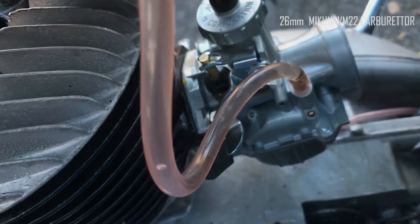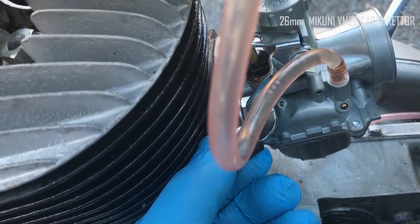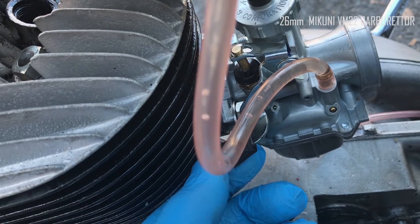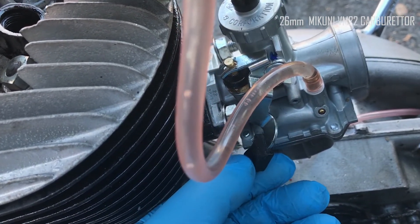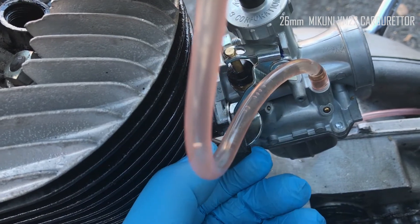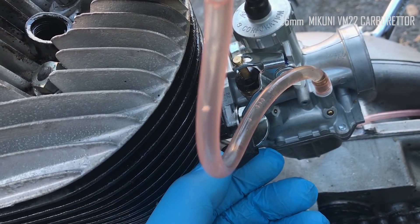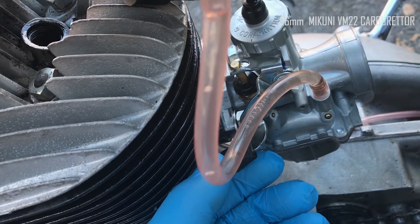It doesn't help that I don't know whether choke on the VM is up or down. I'd imagine up is choke on, and then things fall down as you ride, so that's choke off. But I messed around with various positions of the choke and it didn't make any actual running difference to the bike.